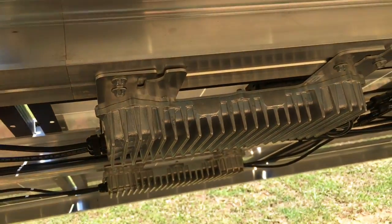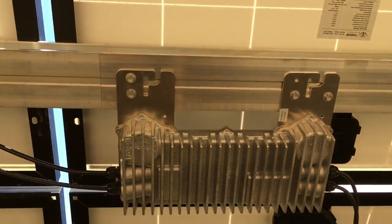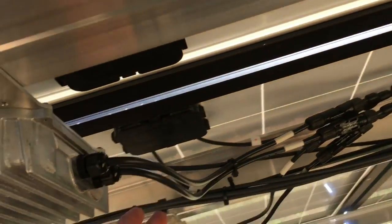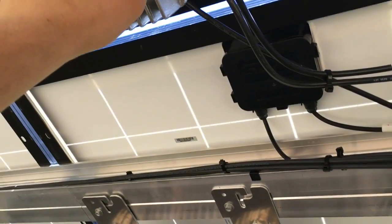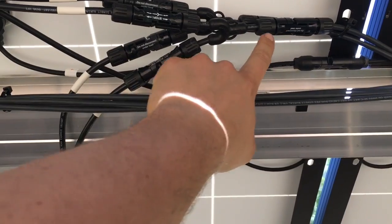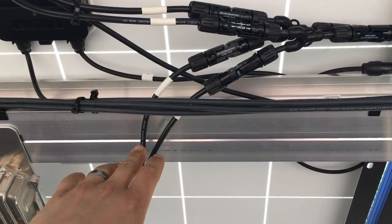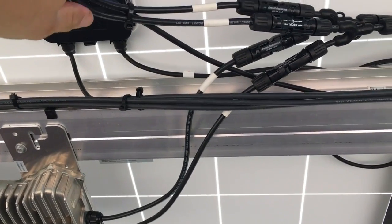These are their PV links — got nine panels going into each one. These are inline fuses, and the output of each PV link is tied together with Y connectors. Each PV link is handling almost 5 kW, and each individual PV link is rated at about 2,500 watts — so that's 5 kW of solar between each pair.